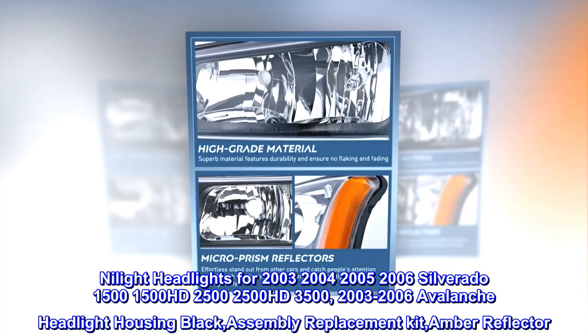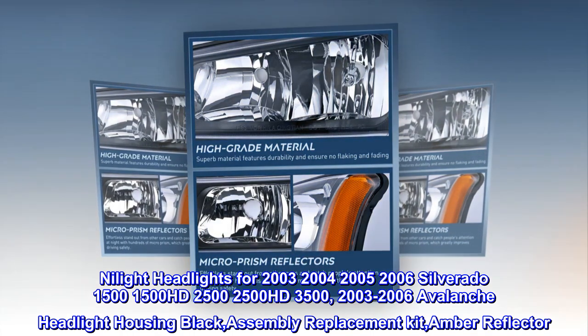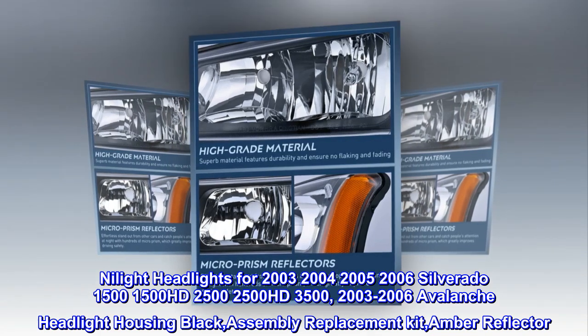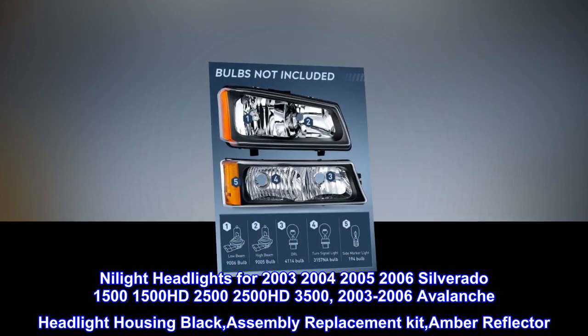Nylight headlights for 2003–2006 Silverado 1500, 1500HD, 2500, 2500HD, 3500, and 2006 Avalanche — Headlight Housing Black Assembly Replacement Kit with Amber Reflector.